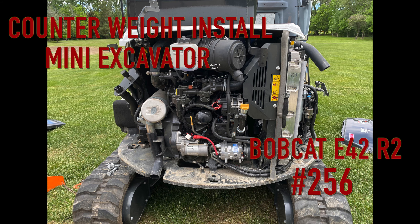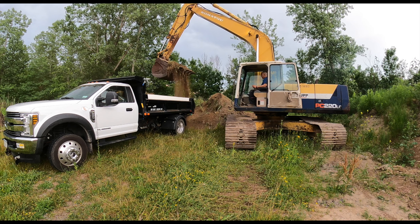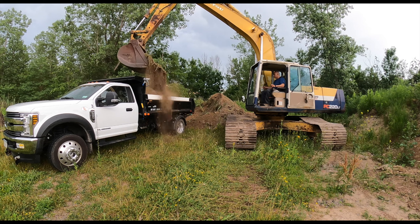Marauders, welcome back to the channel. In this video I'm going to discuss why I wanted to install a counterweight on my mini excavator and how it was installed. Hope you enjoy the video.